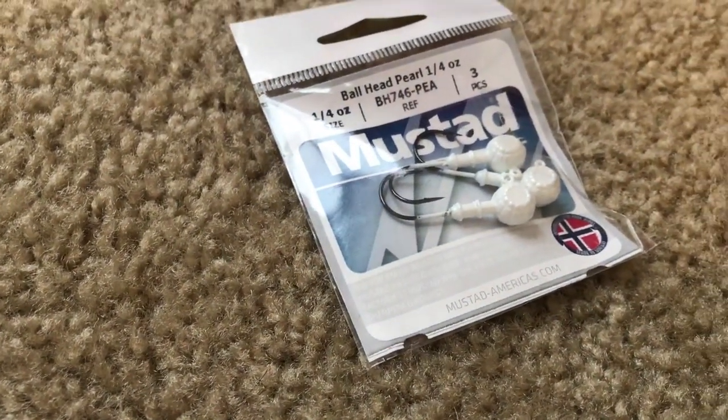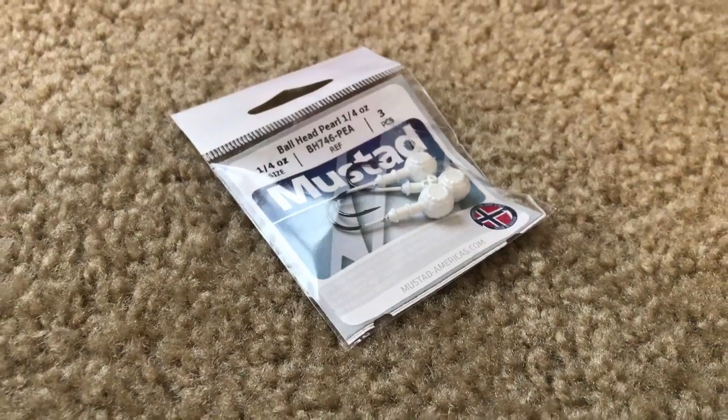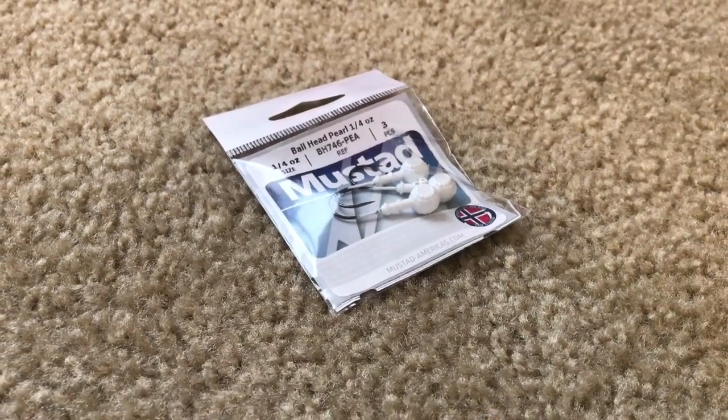Next up in the Lucky Tackle Box, we have some Mustad Ball Head Pearl quarter-ounce jig heads. Lucky Tackle Box is going to send you hooks in almost every single box. They're going to send you soft plastics as well, and those hooks are made specifically for those soft plastics.